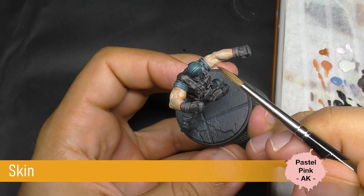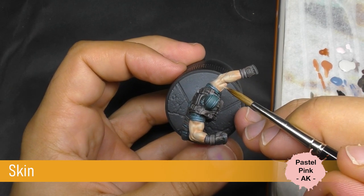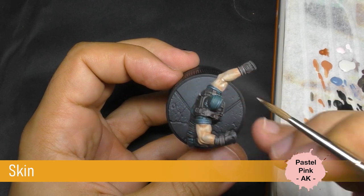And now with some pastel pink really diluted, we are going to apply some few points of highlight on the flesh.